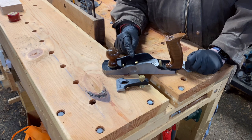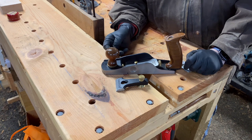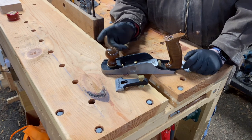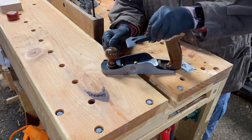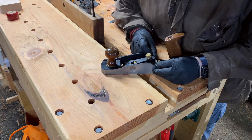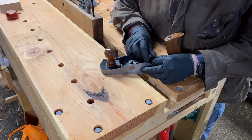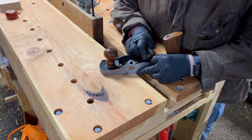If you use different angle blades you can go anywhere — with PMV11 you can probably go 20 degrees plus 12, which is 32 degrees, all the way up into the 50s and 60s, just by changing the blade. Drop the lever cap on, square the blade, square the lever cap, and snug up the lever cap.